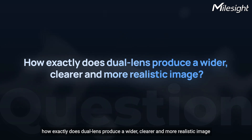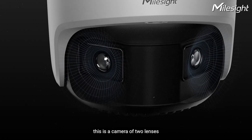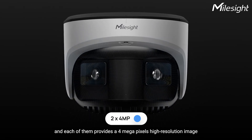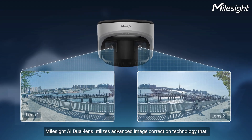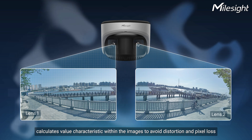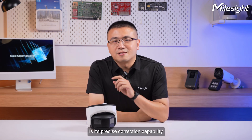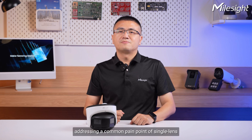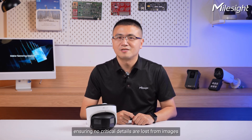How exactly does this camera produce a wider, clearer, and more realistic image? First, as the name implies, this is a camera with two lenses, and each of them provides a 4-megapixel high-resolution image. Secondly, Milesight AI Dual Sensor utilizes advanced image correction technology that calculates value characteristics within the images to avoid distortion and pixel loss. Particularly noteworthy is its precise correction capability on the edges of images, adjusting a common pinpoint of single lens, ensuring no critical details are lost.